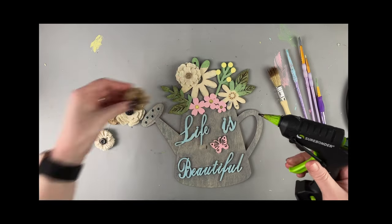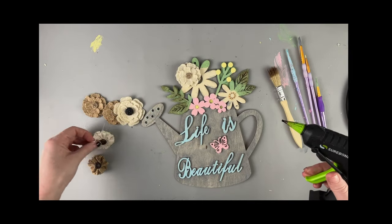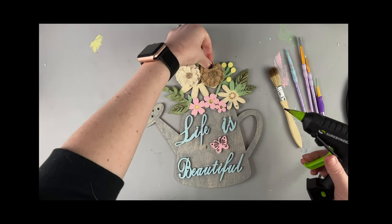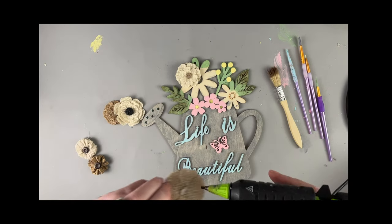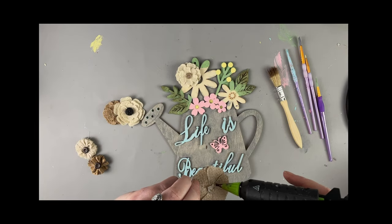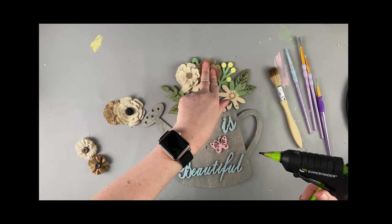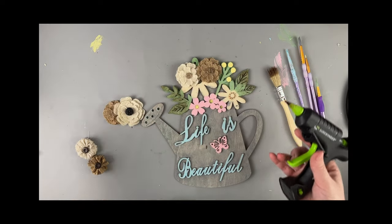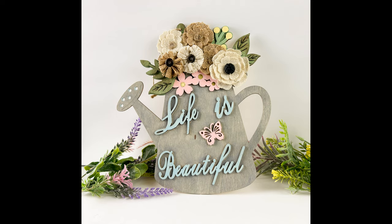These are some burlap flowers that I've had from Hobby Lobby for a while. They always seem to have these, so you should be able to find them in their paper crafts section. I got a little tired of painting all of the flowers, so I decided to just cover things up with some burlap flowers as a shortcut — and I actually really ended up liking the final look.